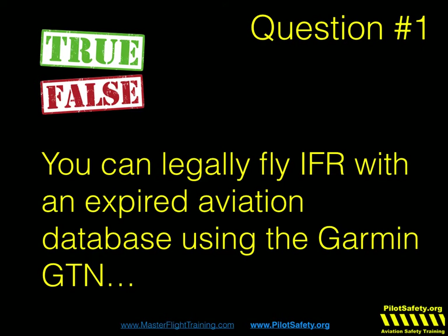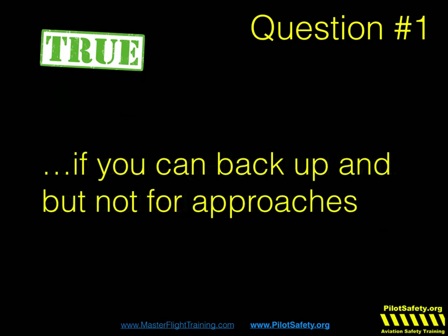If you really want the Jeppesen charts, you do have to pay Garmin a $1,000 unlock fee and then buy a separate database. If you want the whole US, it's $940. If you just want the Western half, it's $715. Question — true or false: you can legally fly IFR with an expired aviation database using the Garmin GTN? 100% true if you can back it up with VORs. And of course you can't do GPS approaches — you can only do ground-based approaches: VORs, localizers, SDFs, NDBs, PARs.